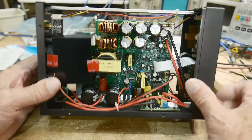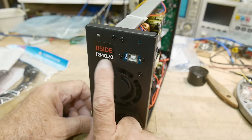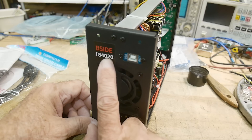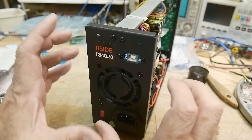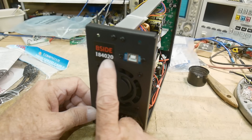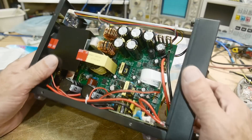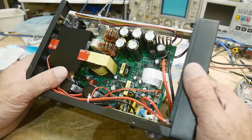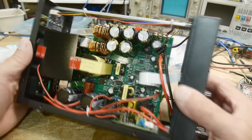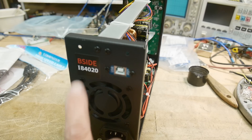If anybody is confused: it says 40 volts 20 amps, but it will not do 40 volts at 20 amps simultaneously — that would be 800 watts. The supply itself is limited to 300 watts, so you need to do the calculation. At 40 volts it will not do the full 20 amps; at lower voltages it will do the full 20 amps, but it's always limited to 300 watts total. That was my review of the BSide IB4020.